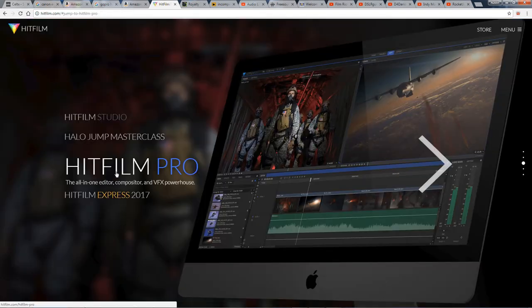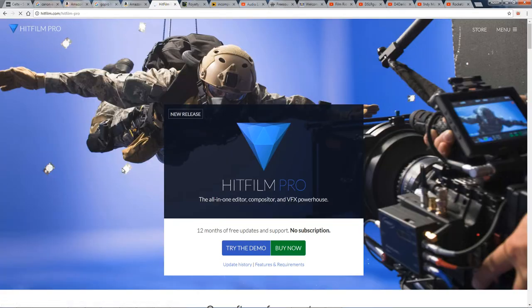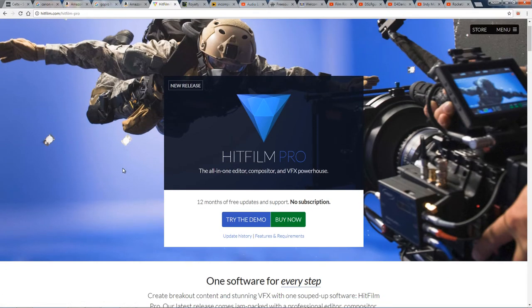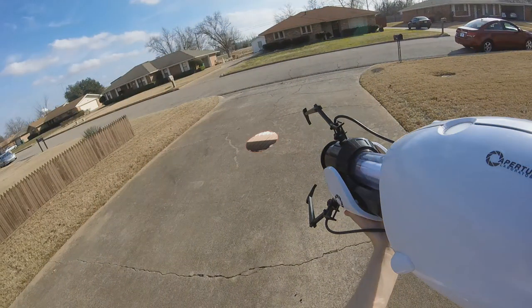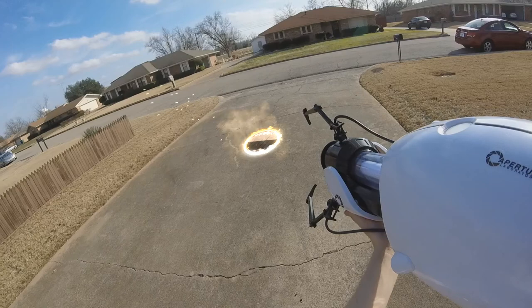The software is an editor and compositor all in one, so it's almost like Premiere and After Effects were rolled into one program. Currently I'm trying to make the switch to Adobe, but I won't fully move over until I feel I'm familiar with the software.